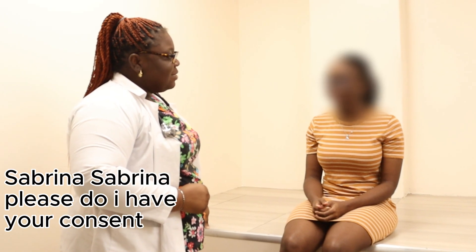What is your name please? Suprina. Please state your consent. Yes. Okay, let's get to it.